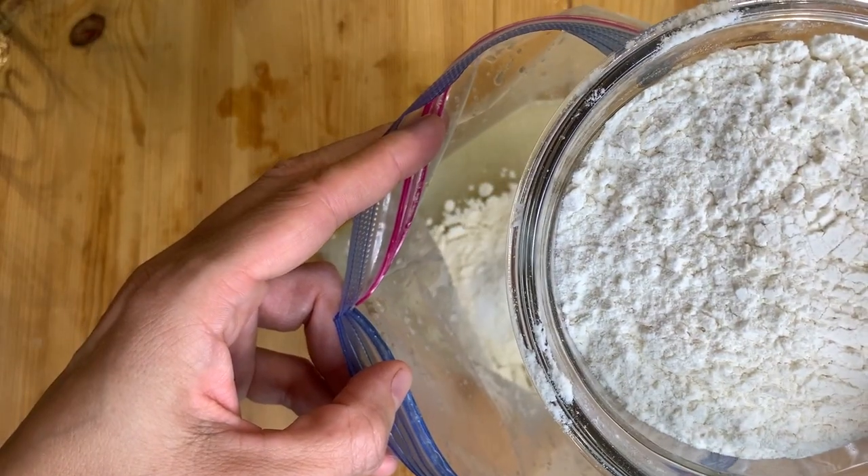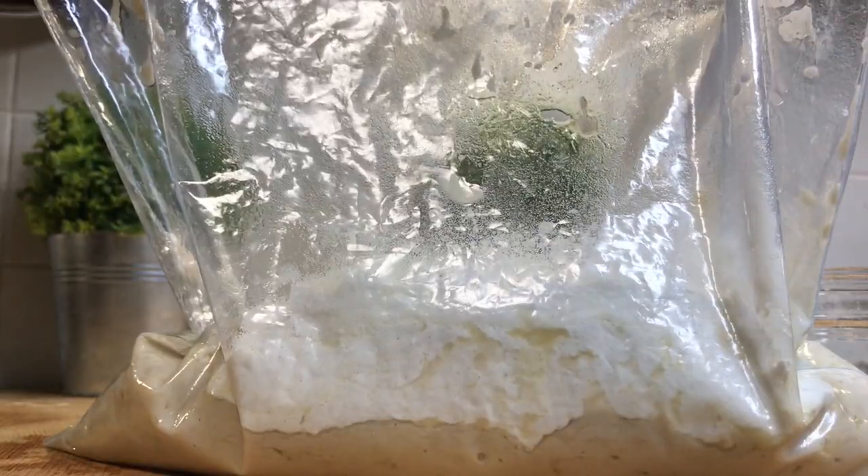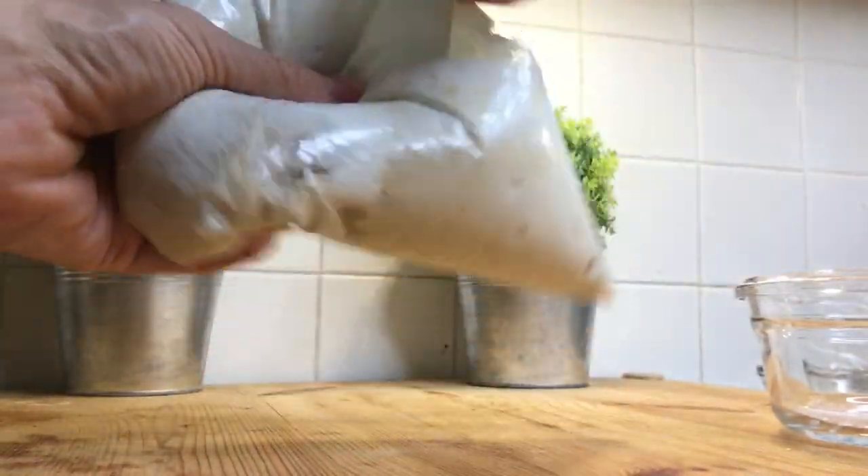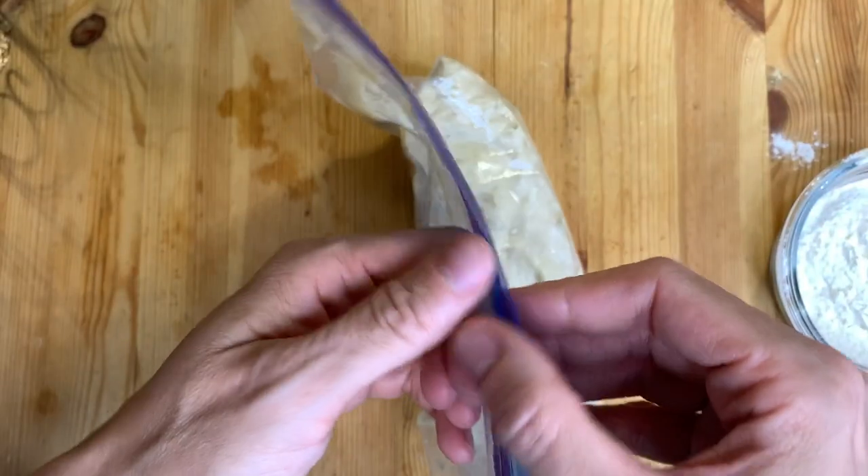Add two cups of flour and the salt, then mix again. After about 30 seconds you should reach this consistency.